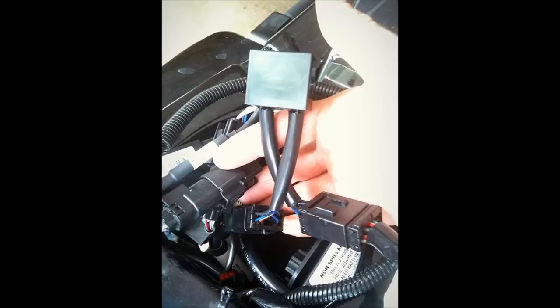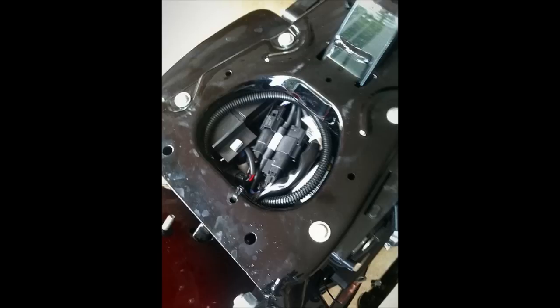The module just plugs in between those two ends. It's pretty simple when you look at it — you can see it in the picture there. Go ahead and stow the module and the wiring back into the frame, kind of tuck it in neatly. There's a couple of zip ties in the kit; go ahead and use those if you feel like it to clean everything up.